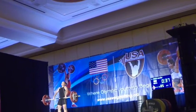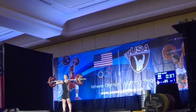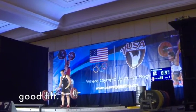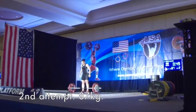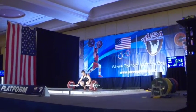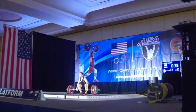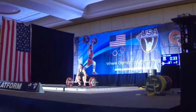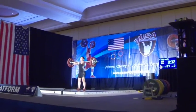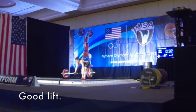Come on! Atta girl! Come on! Good lift! C'mon girl! Atta girl! Nice! Good lift!